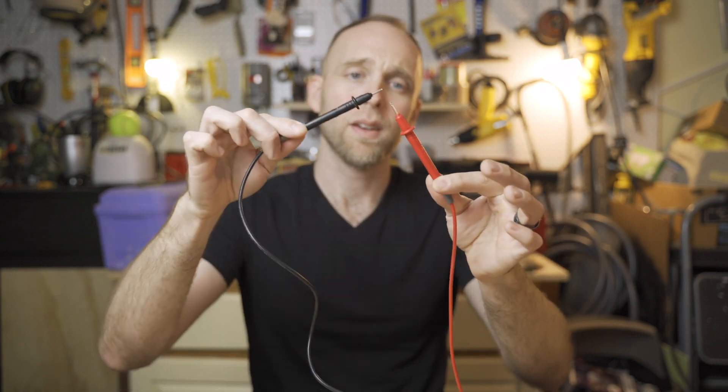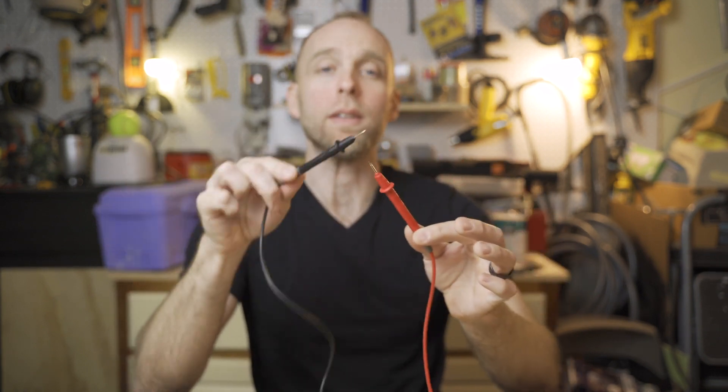What your meter is telling you is that these two leads are in continuity with each other. They are completing a circuit. They are attached, complete, or continuous — therefore closing or creating a full electrical circuit.